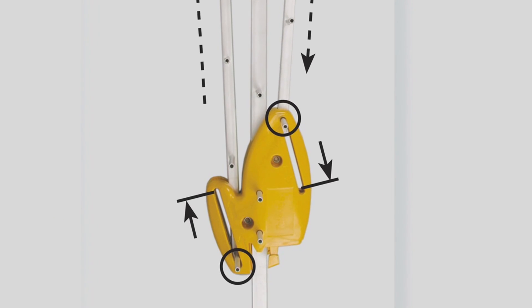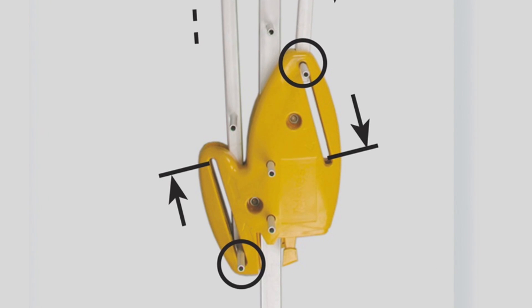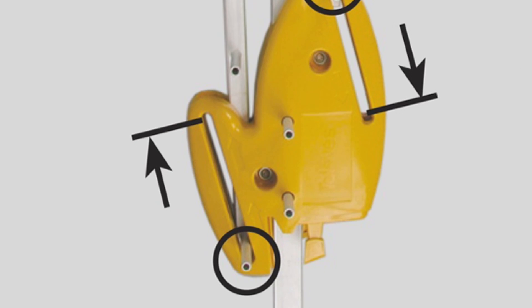Luckily step two is easier. All they're saying is to take the top and bottom sets of directors, push them down into the slots so the three center posts are in the middle and the two directors are exactly even. That's how you make it work.